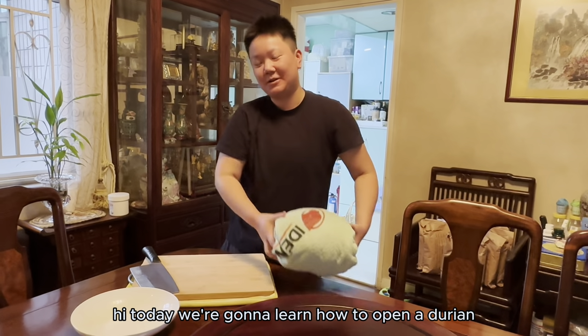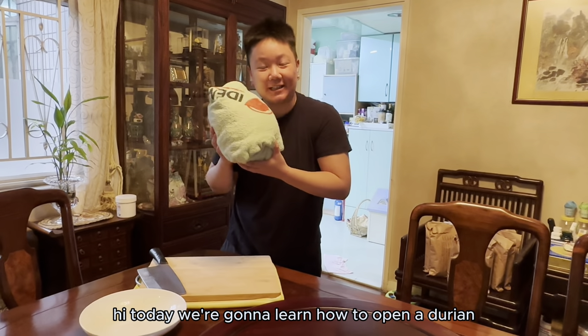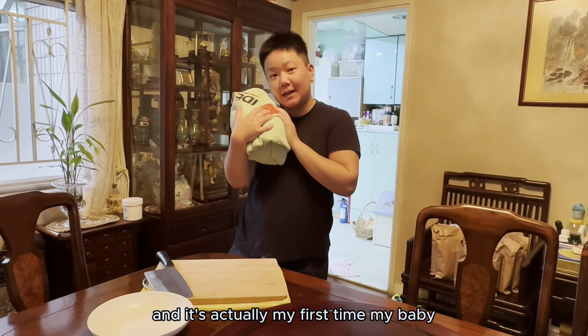Hi! Today we're going to learn how to open a durian, and it's actually my first time.